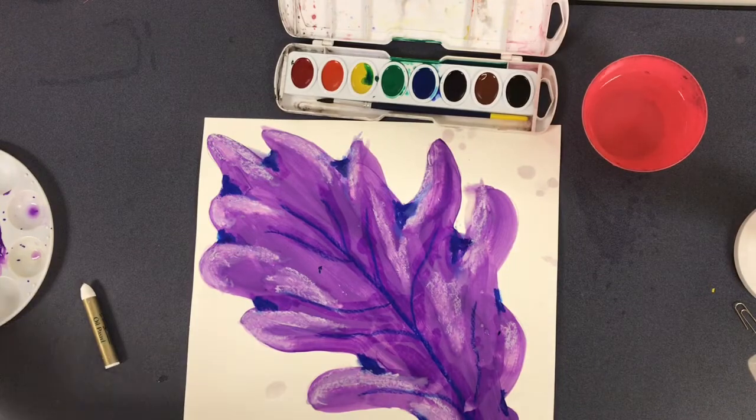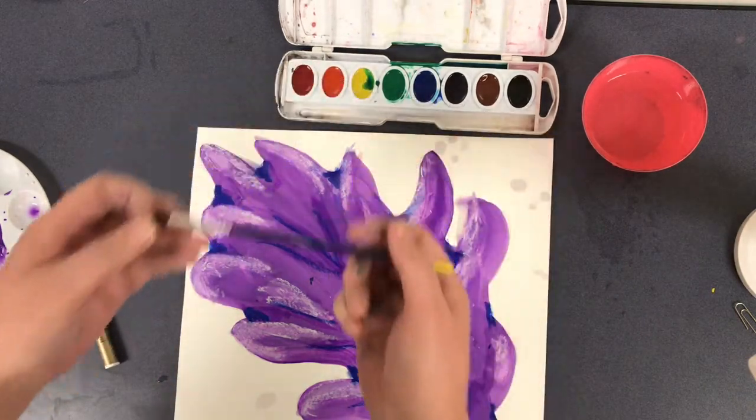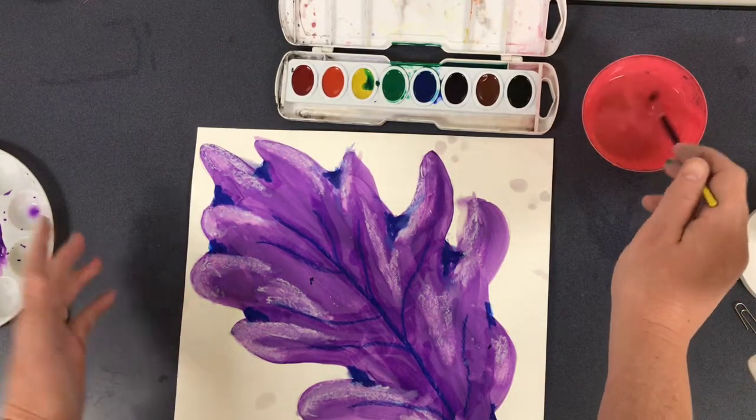For my background I am going to use a wet-on-wet technique. That is where we get the paper wet with water and then add watercolor over the top, just dropping it and letting it spread out naturally. I want to do purple and blue in the background.